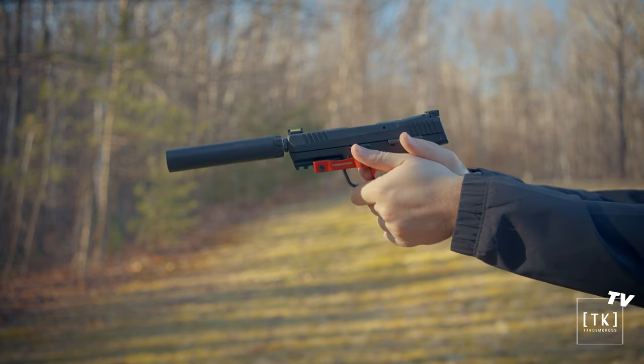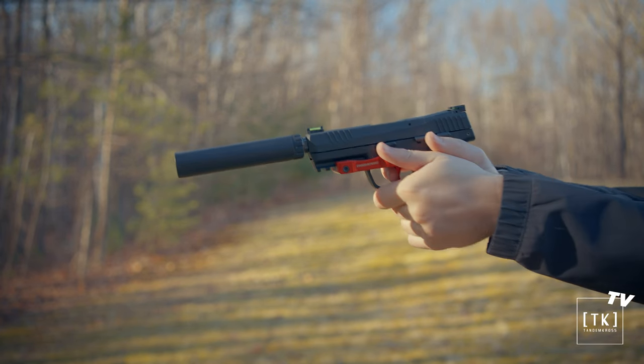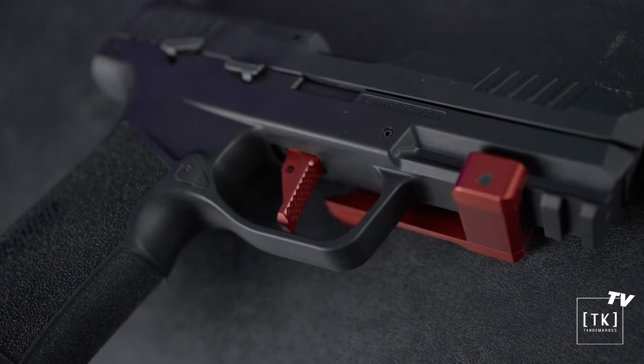Hi everyone, welcome to another Tandem Cross video. I'm Luke, and today we're going to be discussing the Victory Trigger for the Sig Sauer P322. If you're familiar with our other triggers, you know that we do our best to make them easy to install, but make a huge difference as far as the feel of the firearm and the trigger pull itself. And this trigger checks all the boxes.